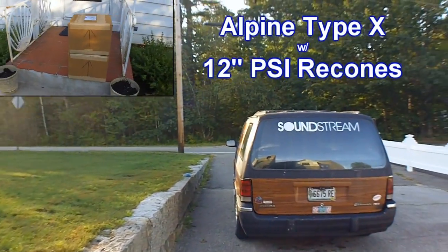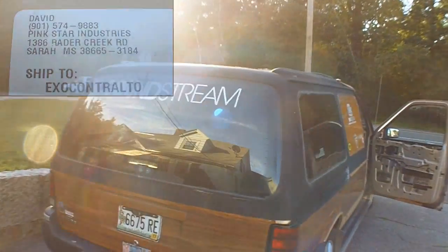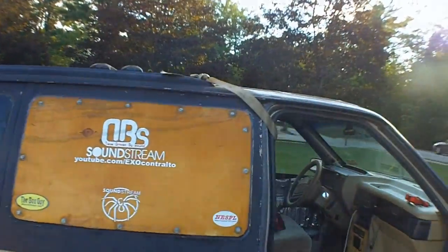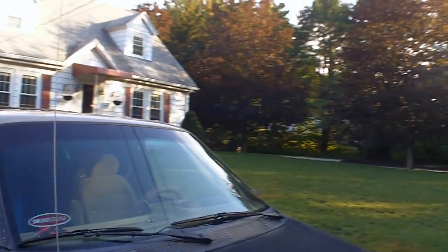We got his PSI recons coming in for his Alpine Type-X 12s. I delivered them about three weeks ago, but damn UPS broke the baskets. Now we got custom digital-designed baskets on the Alpine Type-Xs — a one-of-a-kind hybrid. I'll let you guys know when he gets here and we'll get a little unboxing and see what these Type-Xs look like.